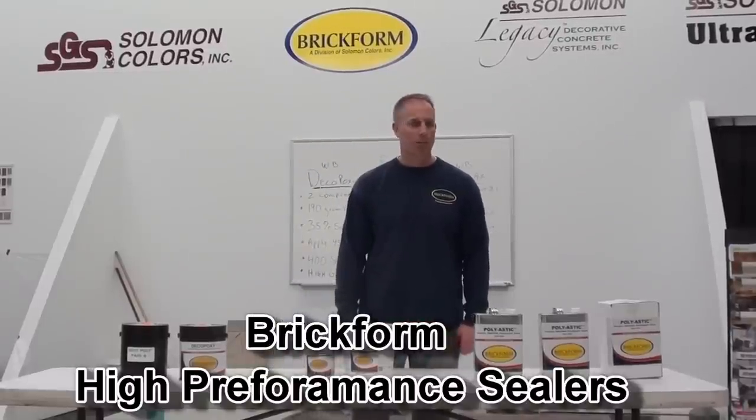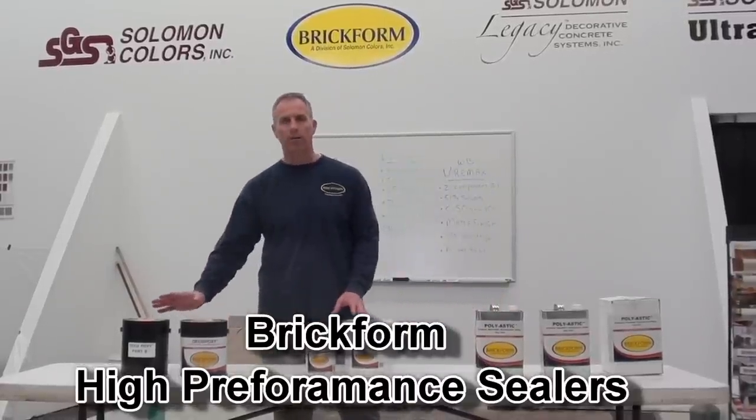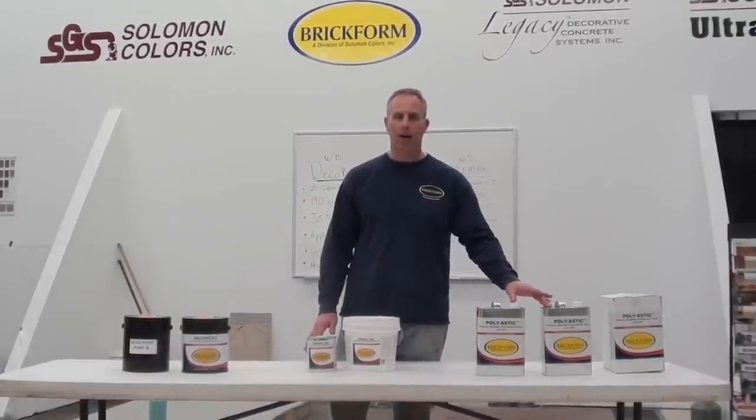Hi, this is John Reynolds with Salomon Colors and Brickform, and today I'm going to talk to you about our high performance coating line. We have two products that are water-based — our Deco-Poxy and our Euromax — and our Polyastic is a solvent-based product.